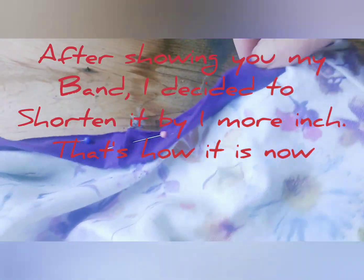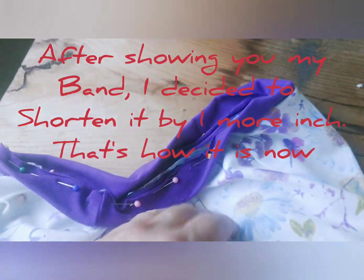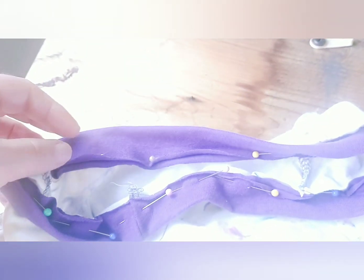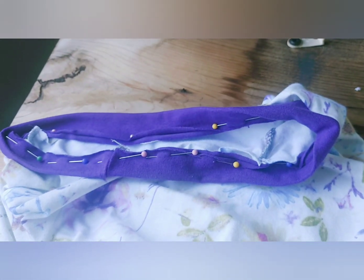Before we proceed, we need to check: does the pulling-in — which there will be some of, because the band is smaller than the neckline — seem pretty even around, or is there a bunched-up area and then a flat area? I've checked mine already and I'm satisfied that it's adequately even.